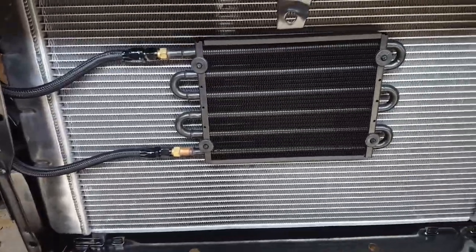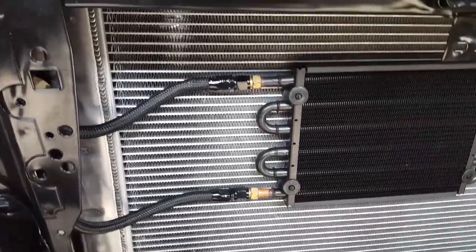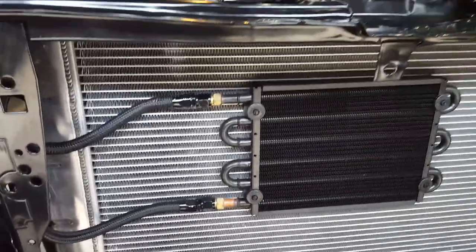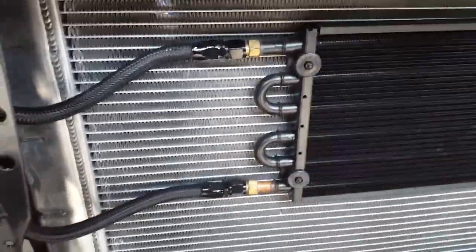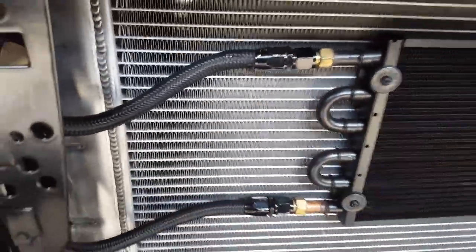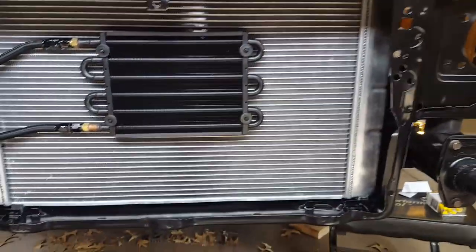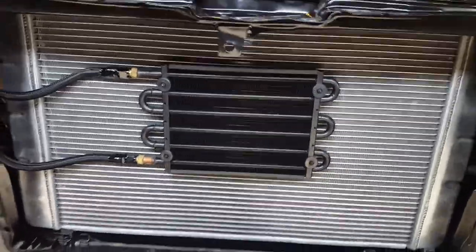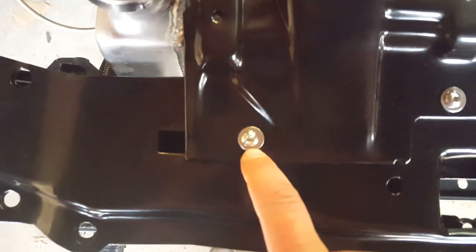Got my trans cooler mounted - that's kind of an eBay deal, I think it was called Big Performance or something like that. It already had AN fittings on it, 6AN fittings. I kind of screwed up these fittings a little bit trying to put it on there, but I think it looks good. I tried to get it centered and pretty in there.